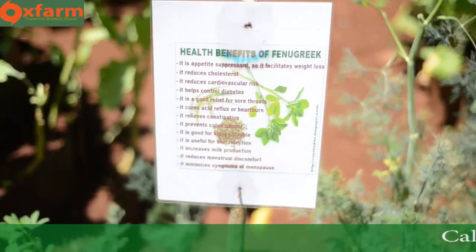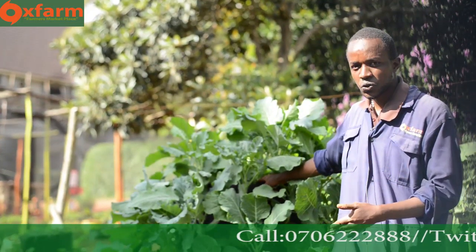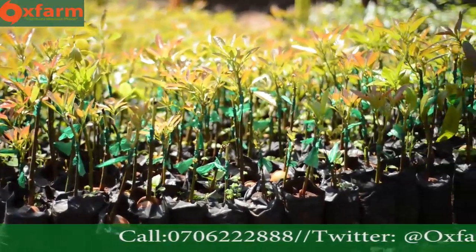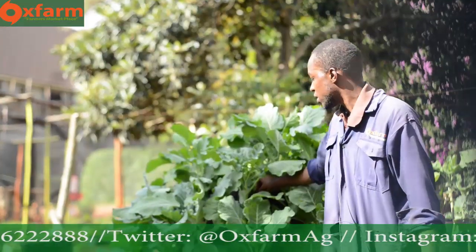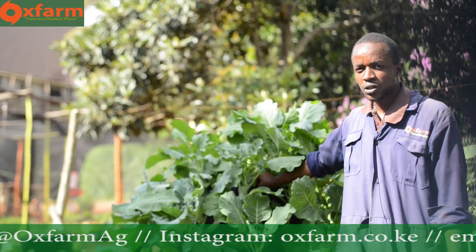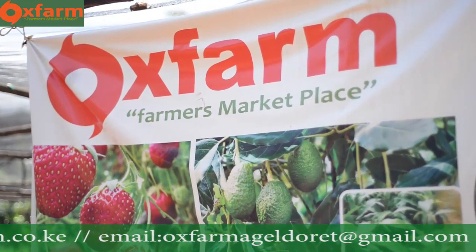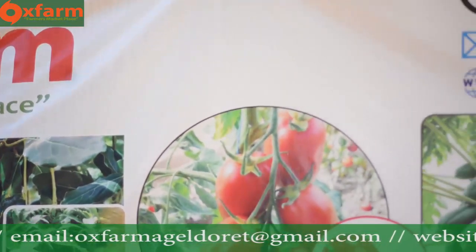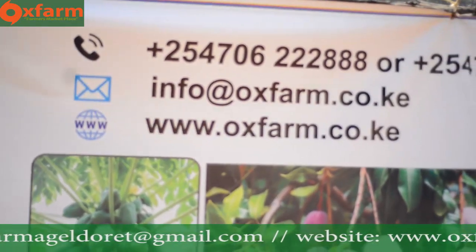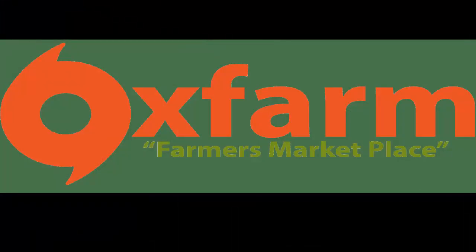Welcome to Oxfam — Oxfam is the farmer's marketplace. Come, let us join hands. We deal with multi-story gardens and also with fruit seedlings. If you are interested in fruit seedlings, we have them. We sell sets of multi-story gardens — each at 2,000 shillings, and we can also install it for you for 2,500 shillings. Feel free, we are here and we are ready for you. Come, let us join hands to own the multi-story gardens. We are here. Thank you.